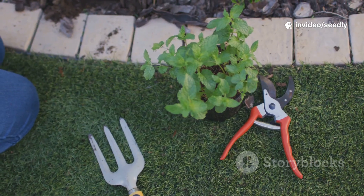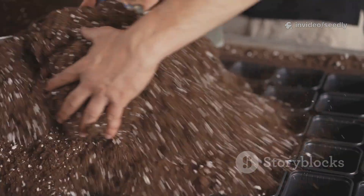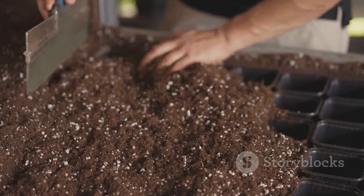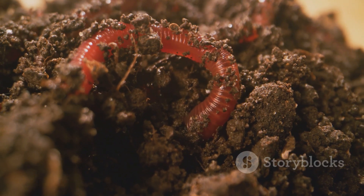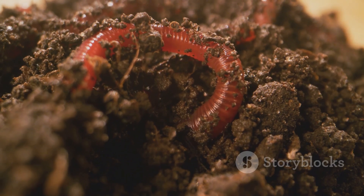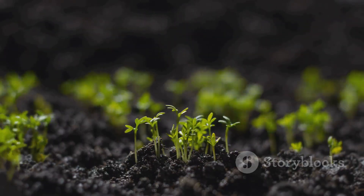If your garden is lifeless, don't despair — try this experiment. Mix, pour, cover, and wait. In 72 hours, you could see a transformation. You're not just growing plants; you're awakening an entire world. The secret to a thriving garden is already beneath your feet.